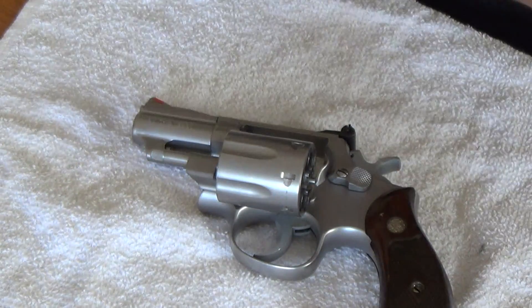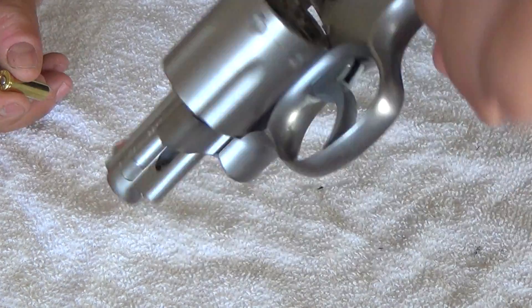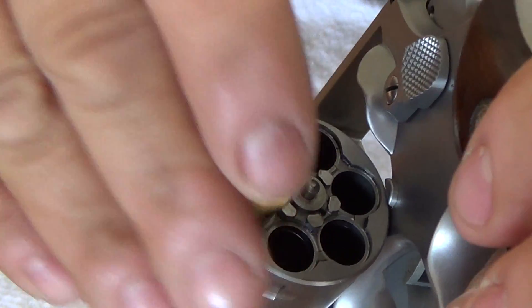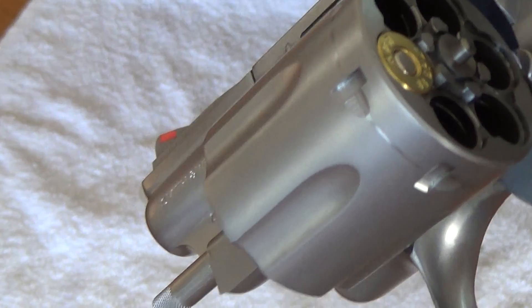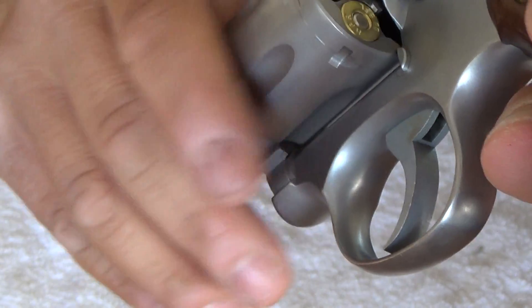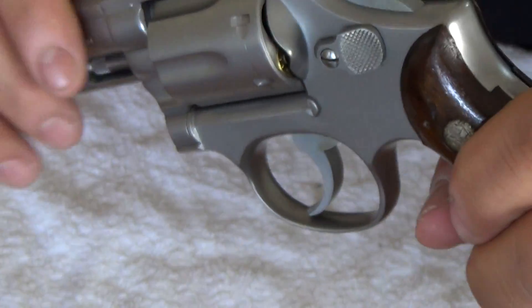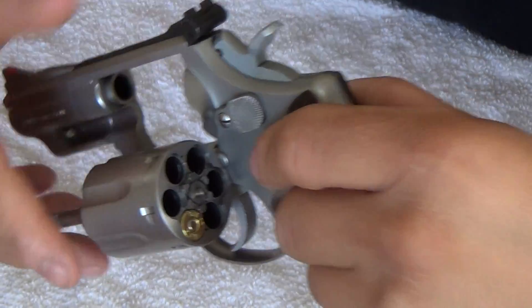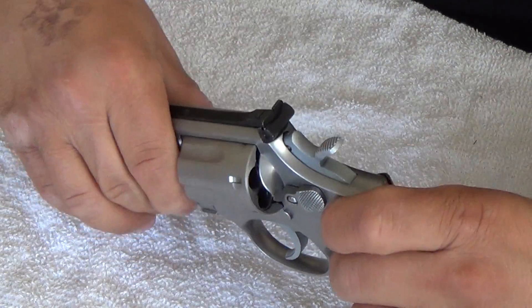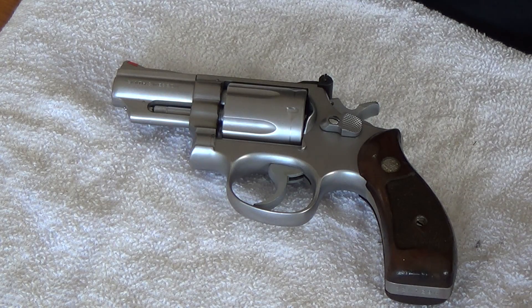The recessed cylinder basically means that when you load the gun, instead of the bullet sitting on top of the cylinder, it is actually recessed in the cylinder so it is flush. The only thing I don't like about that is that when you load it, you hear the round moving around in there. But that's really not a big deal to me because I bought this gun to collect it, because of those two features.